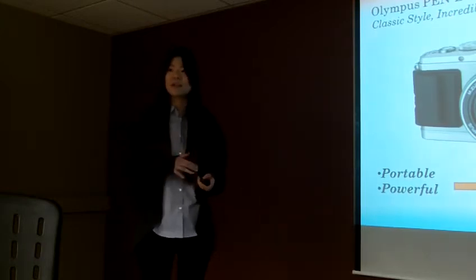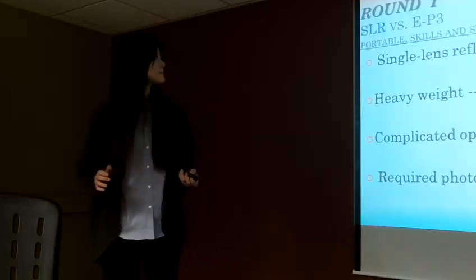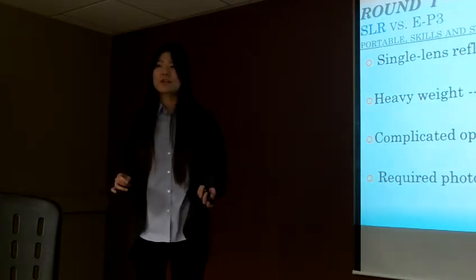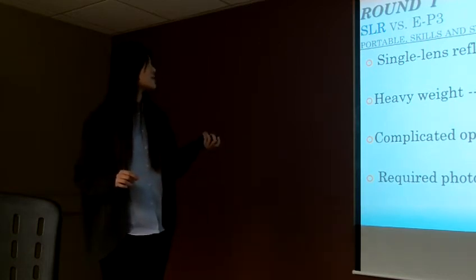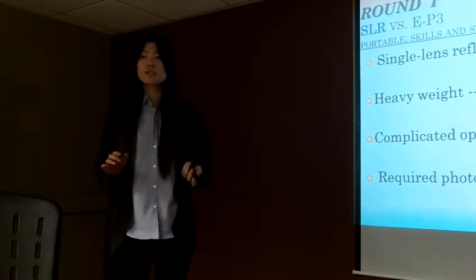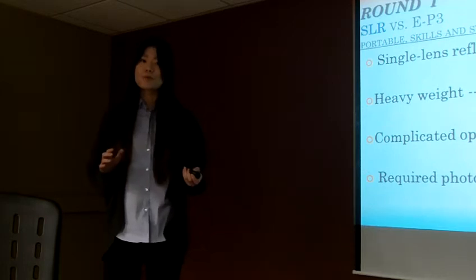And just like you saw from the beginning, the photos I took look very professional. So let's see why I chose this camera as my favorite. First, round one: why didn't I choose a single lens reflex camera? This is the camera we usually see used by professional photographers.